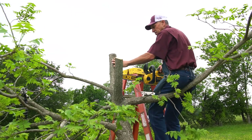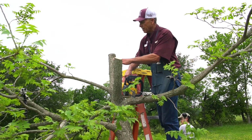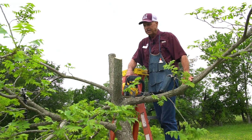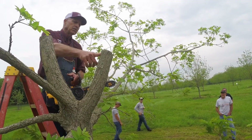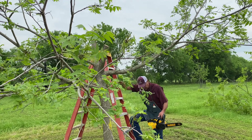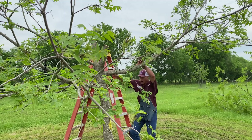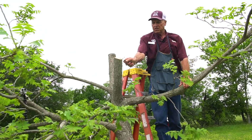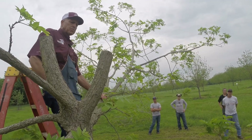Now we have two nice soda-water-can-size limbs that we can put a graft on — one on this side and one over here. We've left the lower limbs so they carry the tree until these grafts can take over, and then we'll gradually take those off. The method we're using is the Texas method inlay bark graft. Since we used a chainsaw to make those cuts, I use an older knife to clean up the saw cuts.